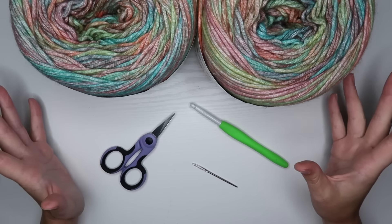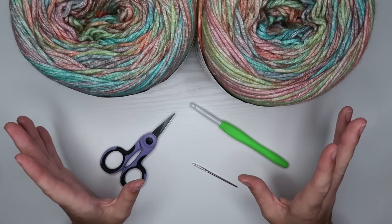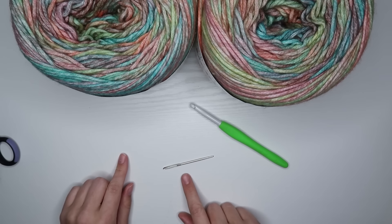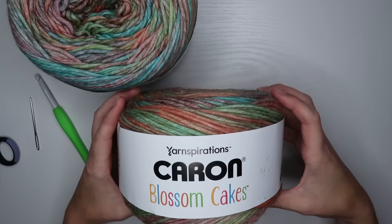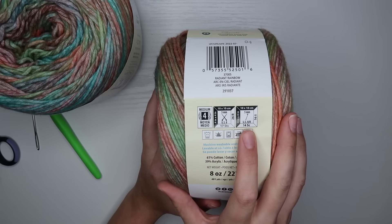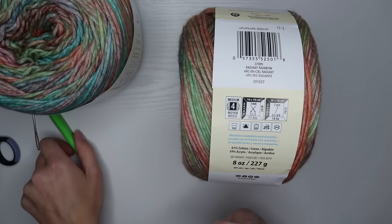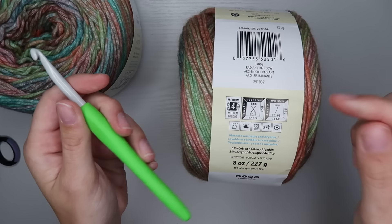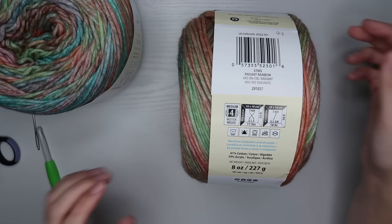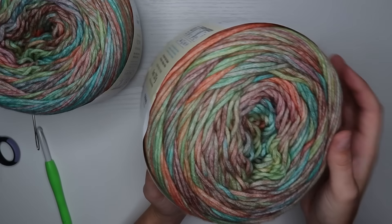Hey guys, welcome to my channel. I am Passionate Kelsey, and today we're going to do a tutorial on how to make the hexagon pullover sweater. I've made a similar tutorial for a granny hexagon cardigan — I'm just going to show you how to turn that into a sweater instead, so it's going to be closed in the back and front. You'll need scissors, a yarn needle, and for the yarn I'm using Caron Blossom Cakes, which are a four-weight yarn. The recommended hook size is 5mm.